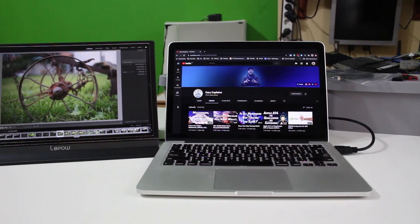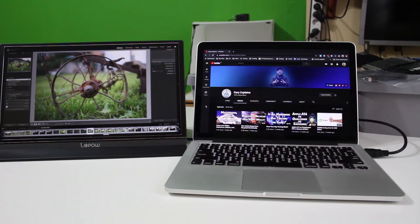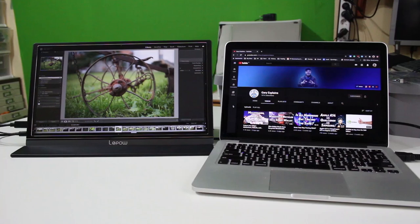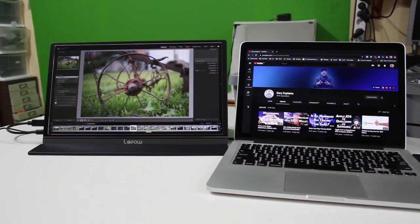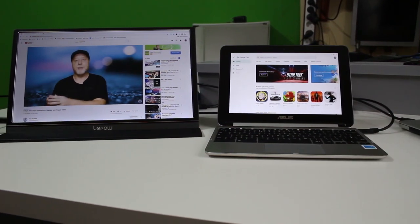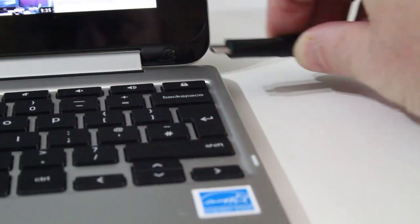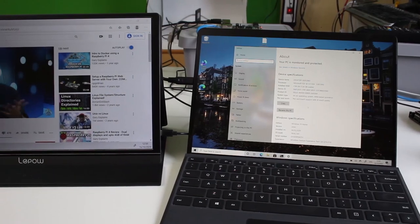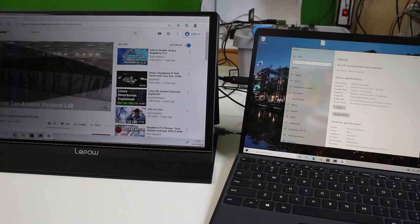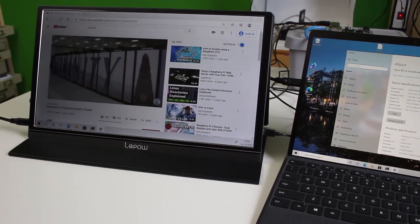Number two: you can use this to extend the screen on a laptop or existing PC. I've tested it on my MacBook and it works as a second display — you can extend the desktop without any problem. I also tried it on an Asus Chromebook using USB-C, which also charges the Chromebook if the power input is strong enough. And I tried it on the Surface Pro X with USB-C — works absolutely fine for both video and audio.